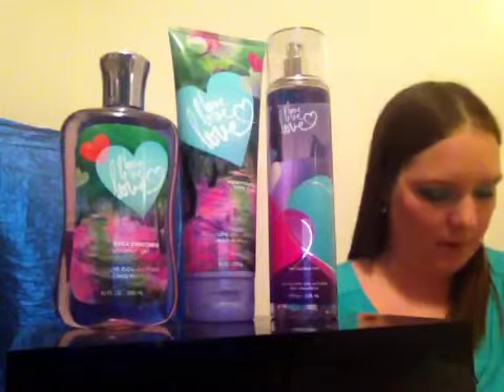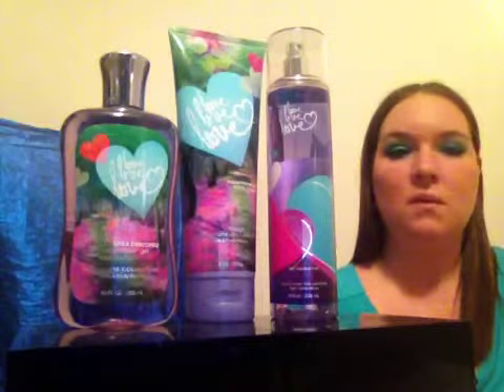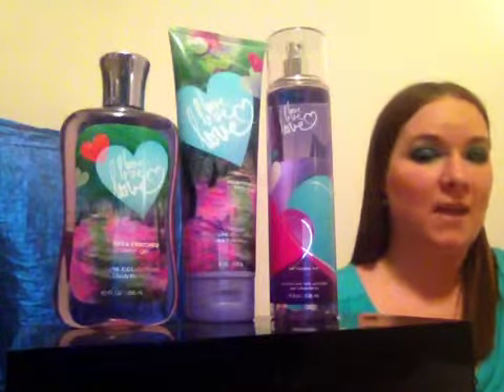Glittering vanilla musk — I'm not really sure what that is, but once the fragrance starts to dry down it does become a little bit softer and takes on that smell of vanilla, so it is very pretty. When I wore this fragrance it lasted on my body anywhere from two to three hours.